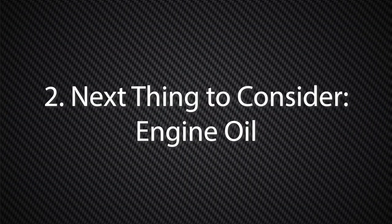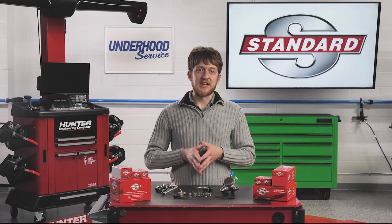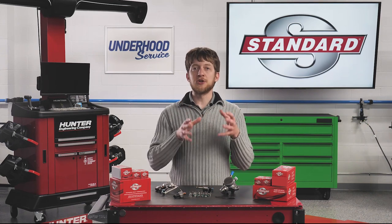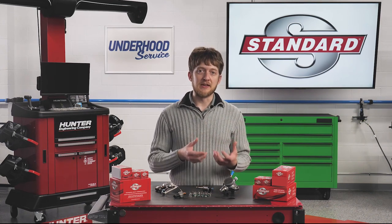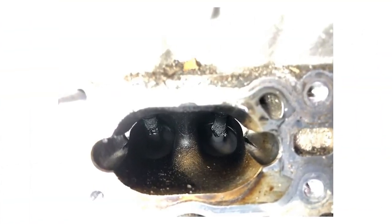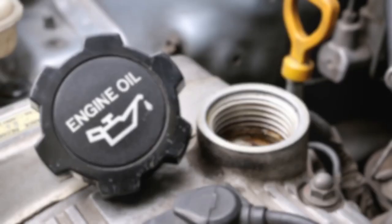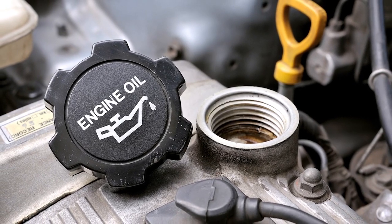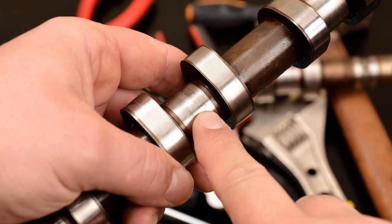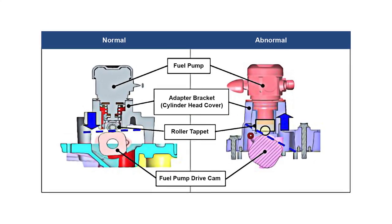The next thing to consider whenever servicing a GDI system is the engine oil. What does the engine oil have to do with the fuel system? Regular oil changes are especially important on GDI engines. As the engine oil ages, the additives inside it will begin to break down. This can speed up the formation of carbon deposits on the intake valves, leading to a number of drivability concerns. Old, broken-down oil, or the incorrect grade, type, or viscosity oil, can lead to abnormal internal engine wear. This includes the special lobe on the camshaft which drives the high-pressure fuel pump.